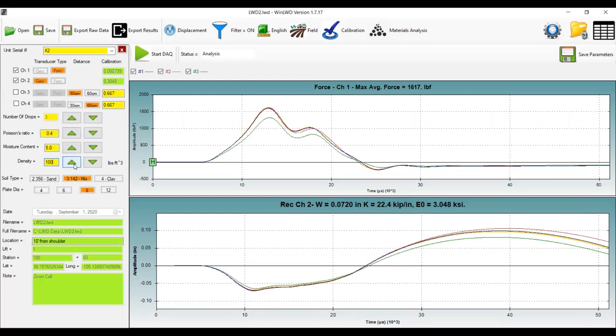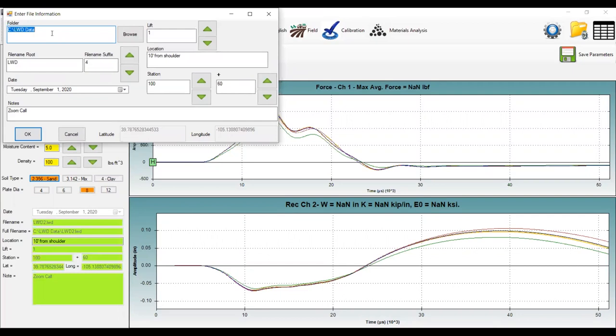The soil type refers to the A parameter. You can set it to cohesive soil — clay with a value of four — a mixed soil type, or a cohesionless soil like sand, which is the lowest A parameter value. You select your plate diameter; today we're using an eight-inch plate. Once you hit Start, you can set the folder path to save your data, give it a root name with a numerical suffix, add the date, and type in notes such as location details like 'two feet from the curb' or 'near a manhole' for field operation.